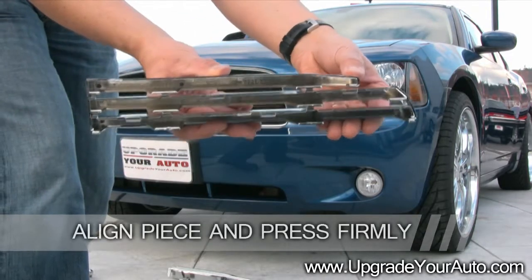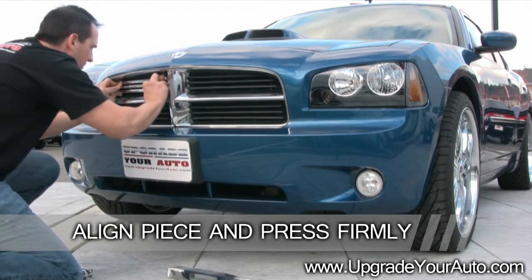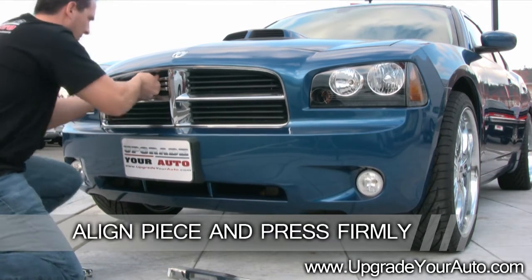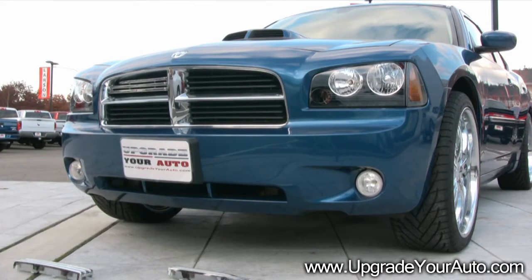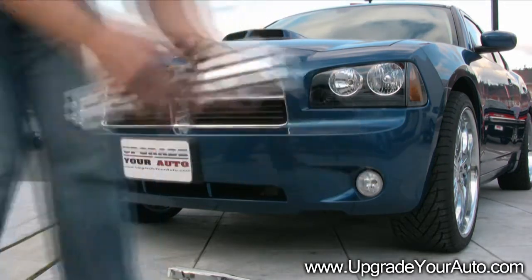Carefully align the piece and then press firmly to snap into place. Make sure the piece has snapped on completely to your existing grille. Repeat this process with the remaining grille inserts.